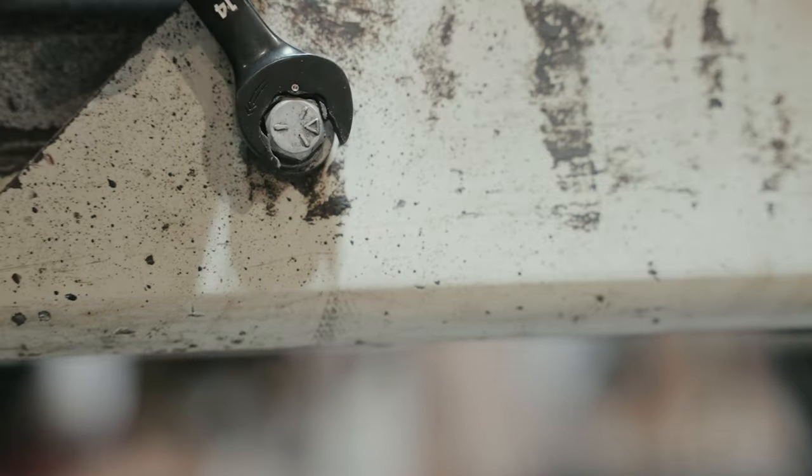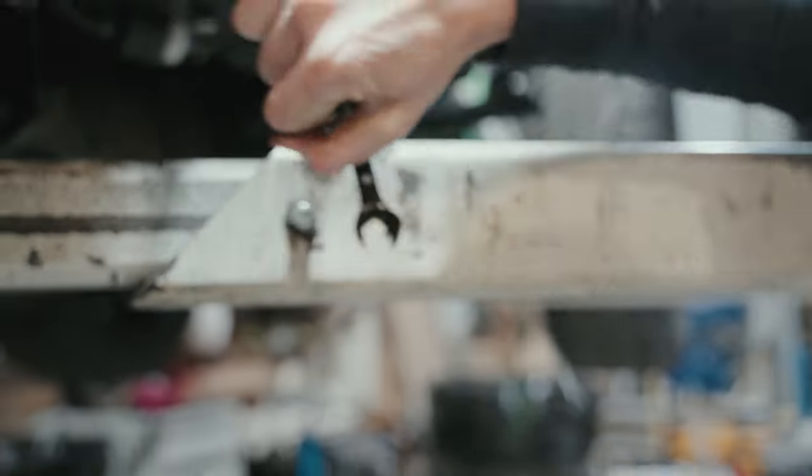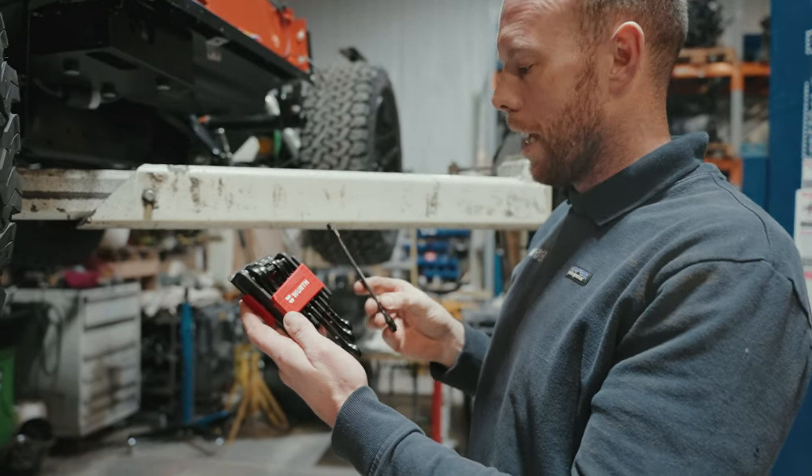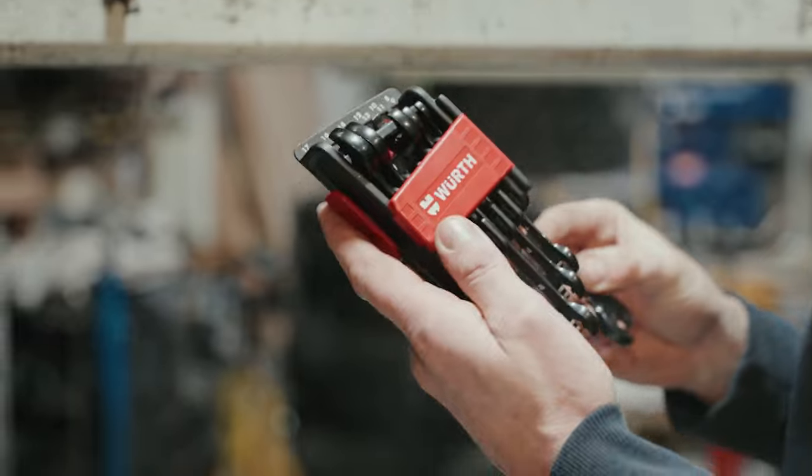How cool is that? This set here, I think it's about 500 pounds. It's a fantastic kit, and if it saves your knuckles and it saves you time, it's well worth it.